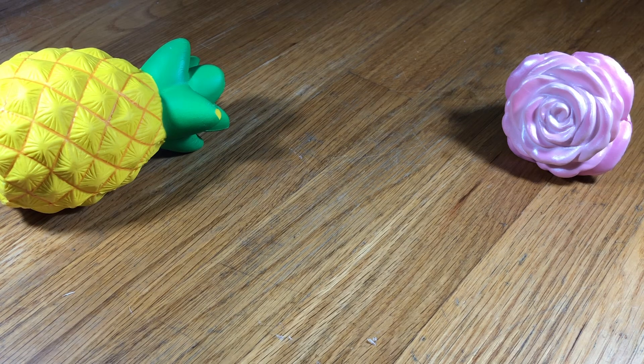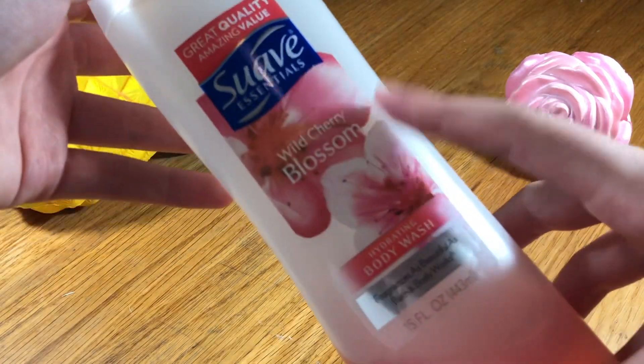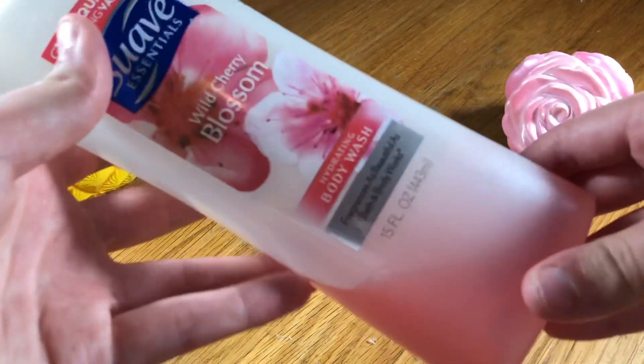So in today's video I'm going to show you guys how to make no-glue shampoo slime. I haven't made a shampoo slime video in about a couple months, so I'm really excited to show you guys this recipe. I'm using Suave Essentials Wild Cherry Blossom shampoo, and you can also use body wash — it's like a mix of both of them.